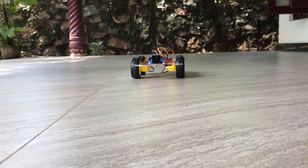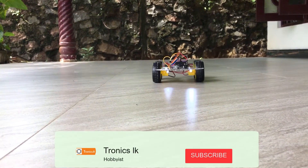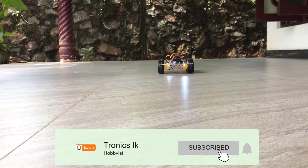Let's see it from the ground level. It's very cool, right?